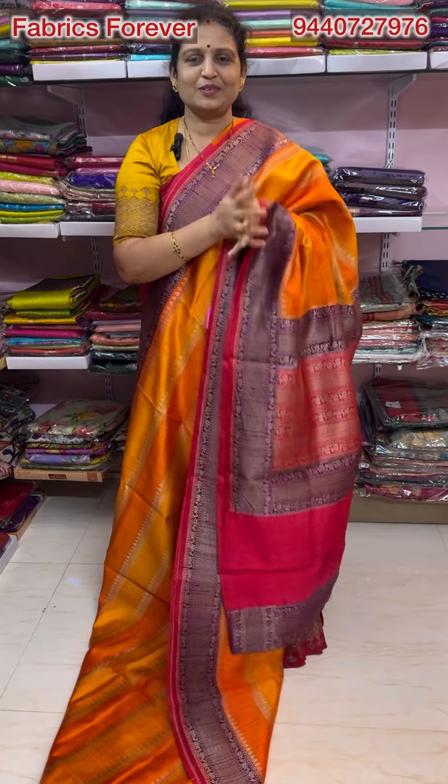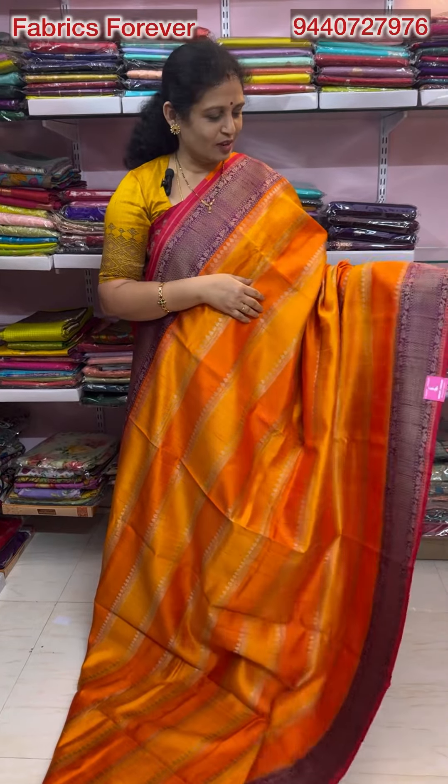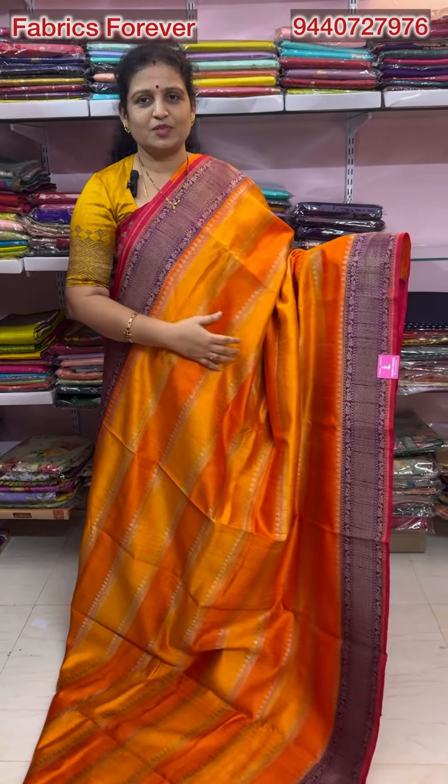Hi, welcome to our channel, Fabrics Forever. This is an antique tassar jute. It has a very excellent collection. New variety design has a very good design. It has a very nice design.